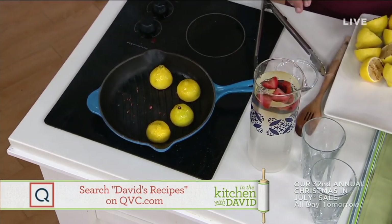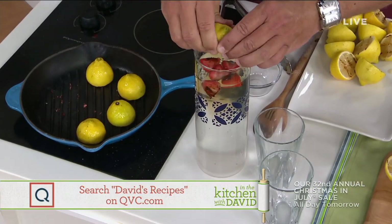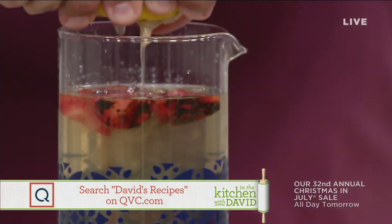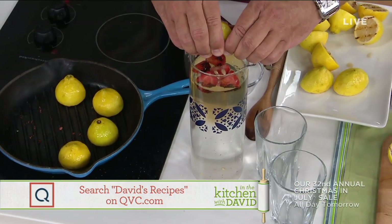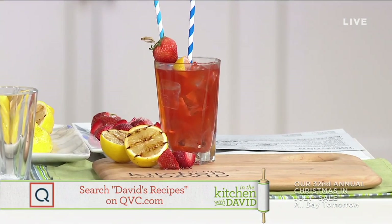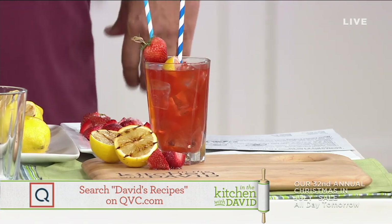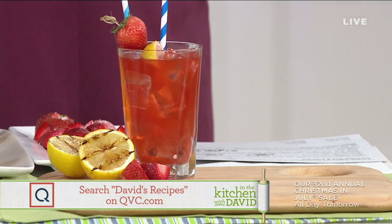These lemons that we grilled off a little earlier are cool enough for me to handle. I'm going to squeeze these lemons right into the lemonade. This is going to be fantastic — you get the smoky goodness, the great sweetness, and the puckery lemon flavor. Now all this comes together and as it sits it gets a little darker and more pink. Take a look at our finished glass right here. Doesn't that look refreshing? We'll get you something fantastic, refreshing, and grilling delicious.